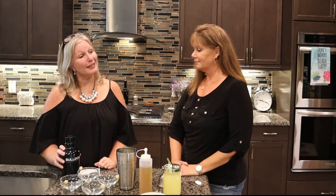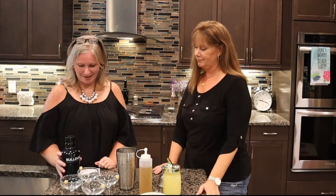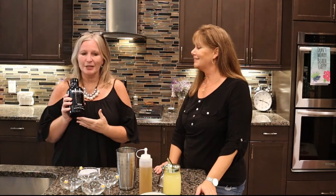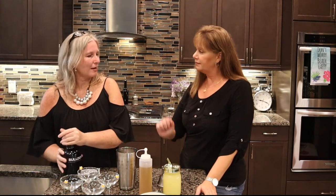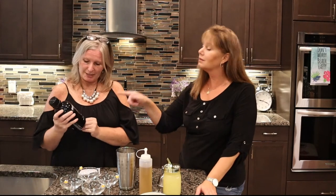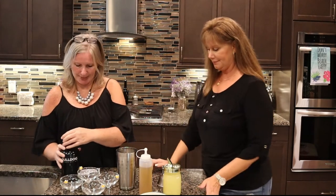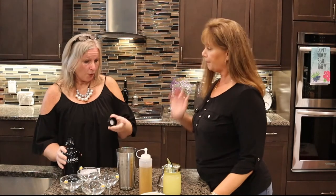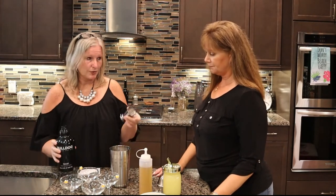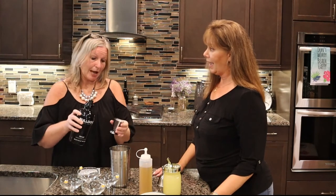So the next drink is a Bee's Knees. It's gin, because you know I love gin. This is actually not a bad gin — it's Bulldog Gin, a London Dry. Kind of inexpensive but delicious. We're gonna make four, and we're going to use eight ounces of gin. There's already ice in here.